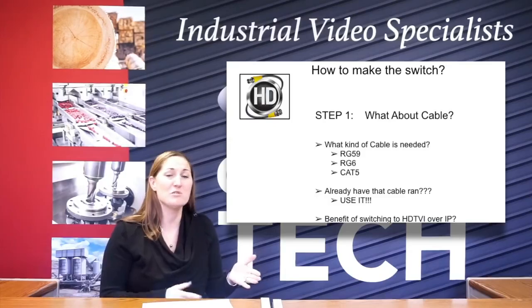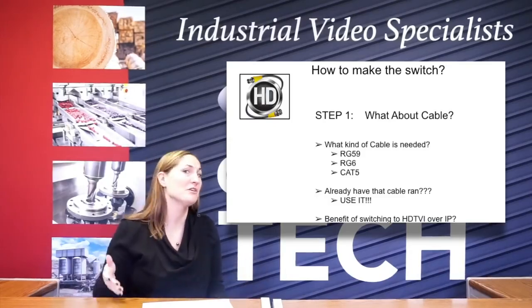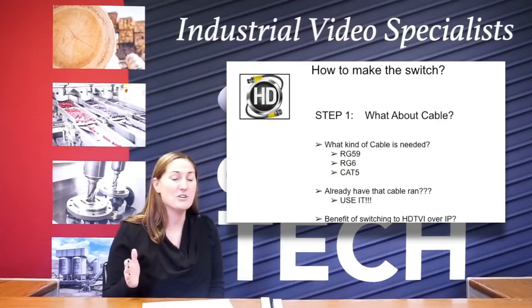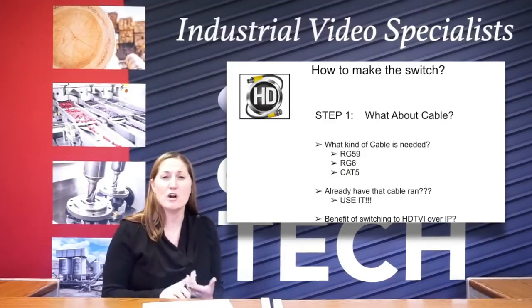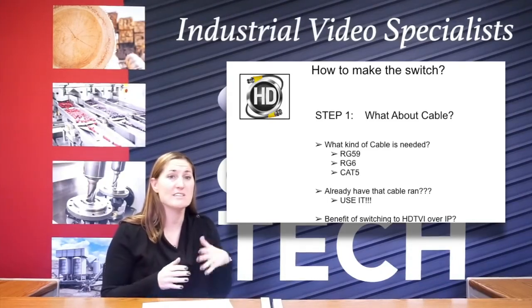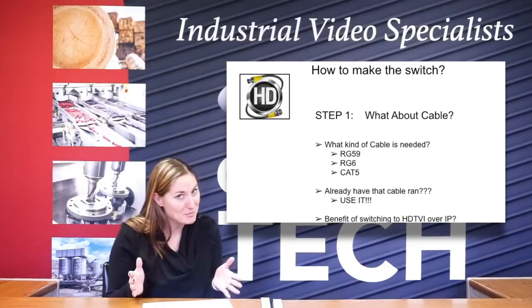So if you've got an existing analog system, you don't have to swap out all that cable. You don't have to yank it all out, run new lines, anything like that. The perk of this is that you can use your existing cable. So if you've got RG59, RG6, or even Cat5, you can just convert that right over and keep your existing BNC connections, assuming that they're still in good shape.